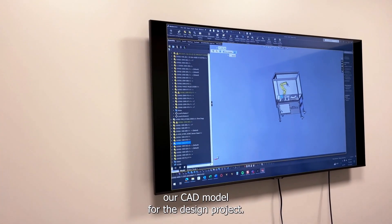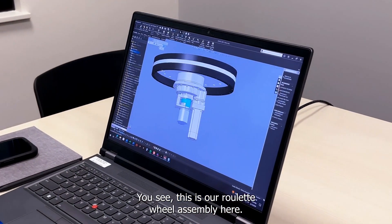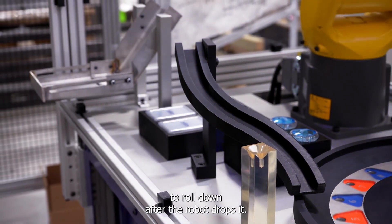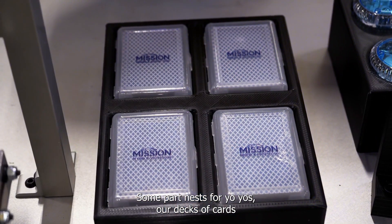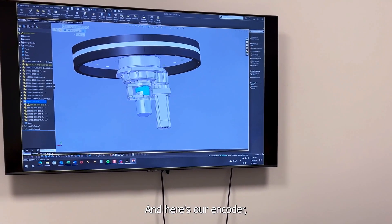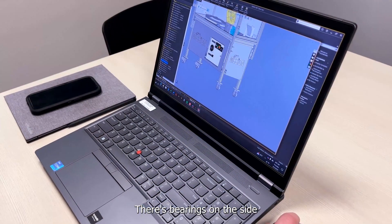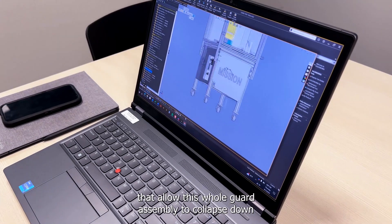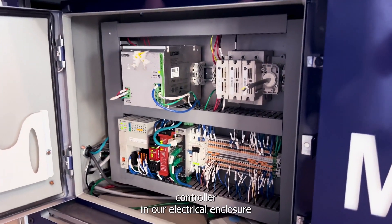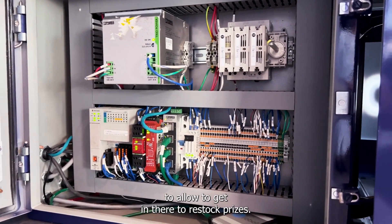Here's our CAD model for the design project. This is our roulette wheel assembly. There's a ramp for the ball to roll down after the robot drops it, some part nests for our yo-yos, our decks of cards, our stickers. On the bottom we have our motor and here's our encoder — how we track the position of the dials. There are bearings on the side that allow this whole guardian assembly to collapse down so we can fit it through a door. On the bottom we have a robot controller in our electrical enclosure and an access door in the back to allow us to get in there to restock prizes.